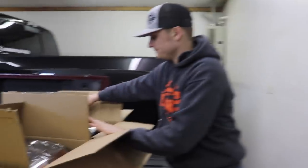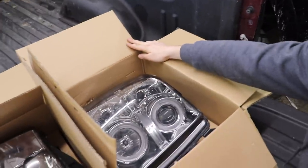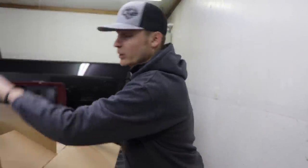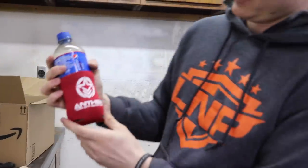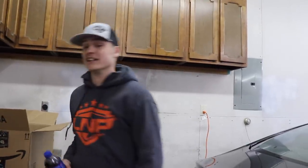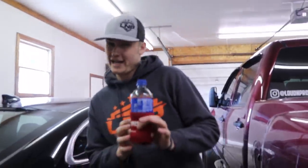I'm going to show these around real quick — they're a little dusty but they're not broken, not cracked, they're in good shape. We're going to box these up and they should be on the store. Keep in mind they do go towards giveaway truck entries — every $15 is another entry.